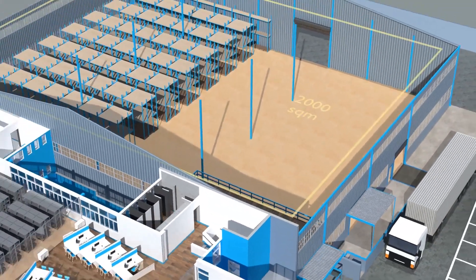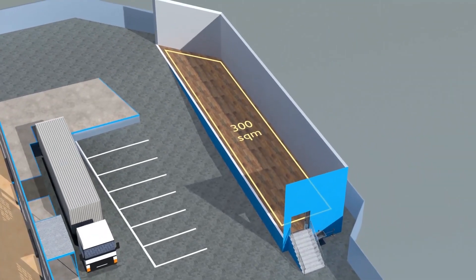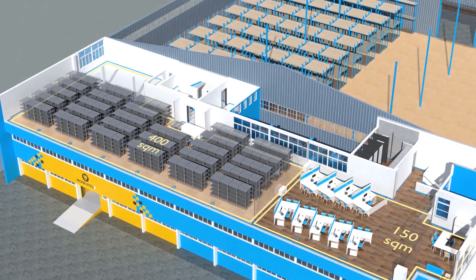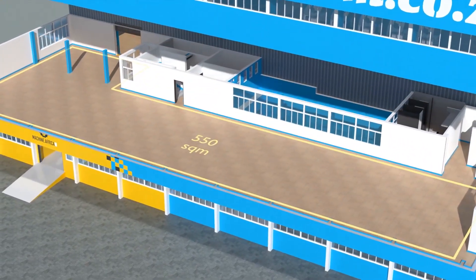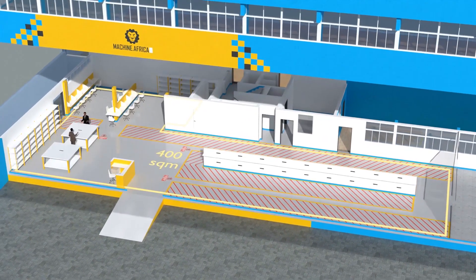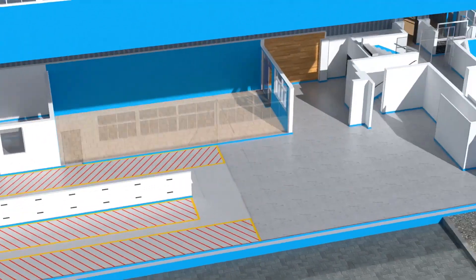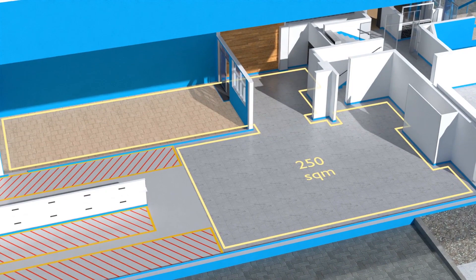The facility will comprise a massive 2000 square meter warehouse, 300 square meters of demonstration space, 150 square meters of sales space, and 400 square meters of spare parts storage on the top floor. 550 square meters of showroom space on the middle floor. 400 square meters for machine.africa for machine repairs with its own dedicated entrance. And a 250 square meter tea garden and coffee shop for your convenience.